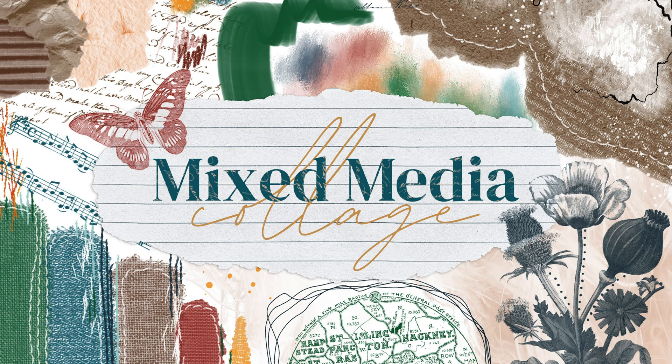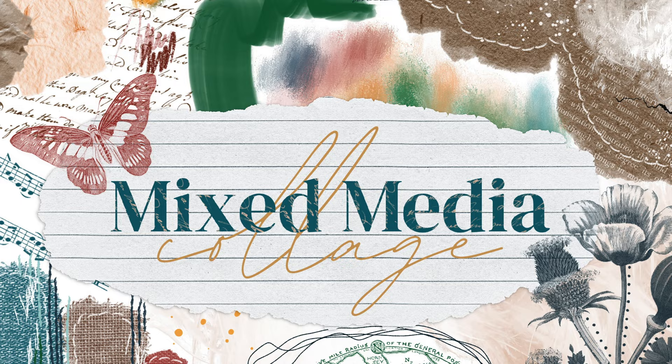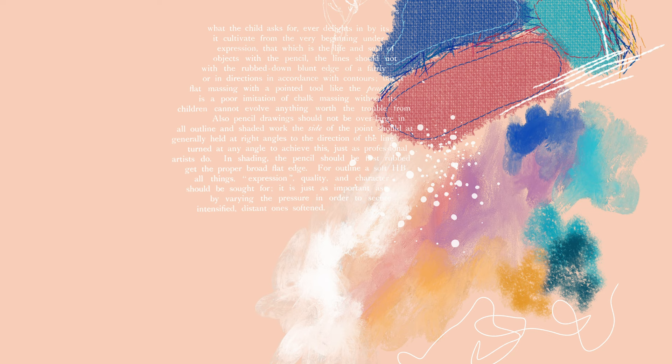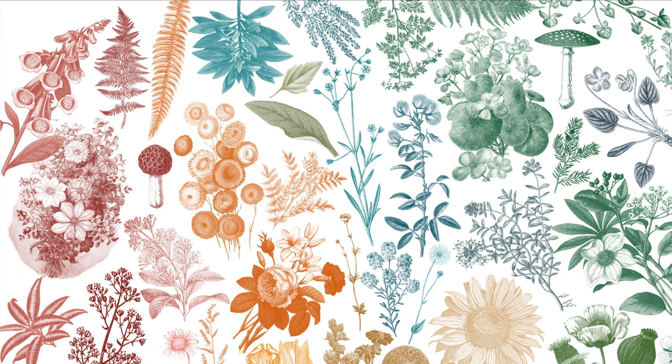Hey guys, it's Elena. Today I have one final brush set for 2021 and it is my mixed media collage brush set. I've actually been working on this one all year but finally got around to finishing it in the past couple weeks. This brush set is inspired by mixed media collage and art journaling styles where you use a lot of different kinds of paint and mediums, including 3D type mediums like paper, cloth, and stitching.